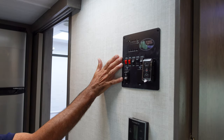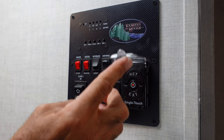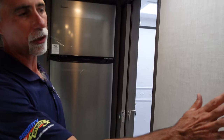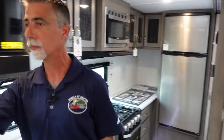On the wall in the hallway, we do have our monitor panel, which has things like our tanks. We have a really nice slide control that's actually got a little cover on it so we don't accidentally activate it. Even though we have a relatively small camper, we still have ducted AC all the way through it. We have a nice little digital wall thermostat to control our air conditioning and our heat.